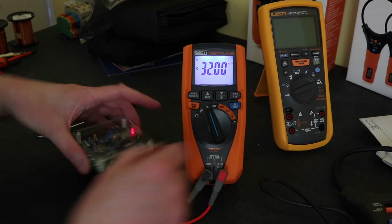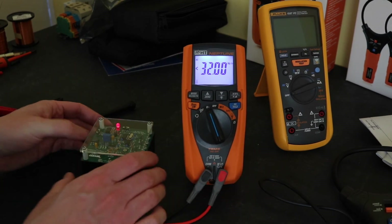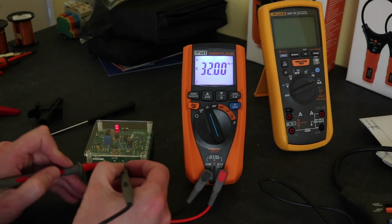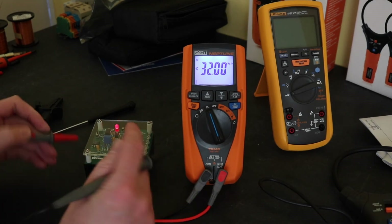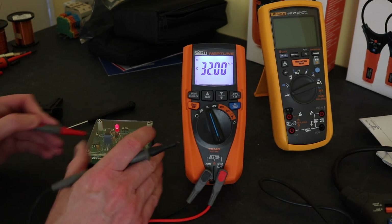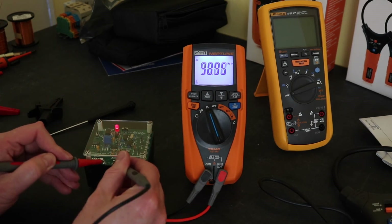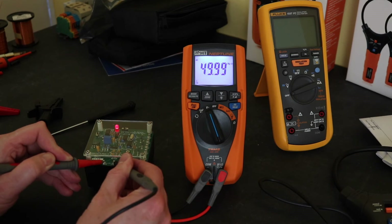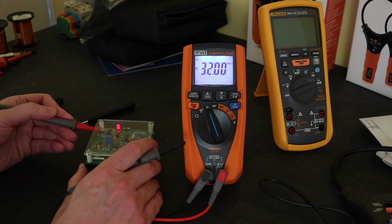We've got hertz there, so flipping back to AC. There's a limit on the frequency as well — I think it was 1kHz on this, and 50Hz. So there's your 50Hz, smack on, no problems. Switch it back.